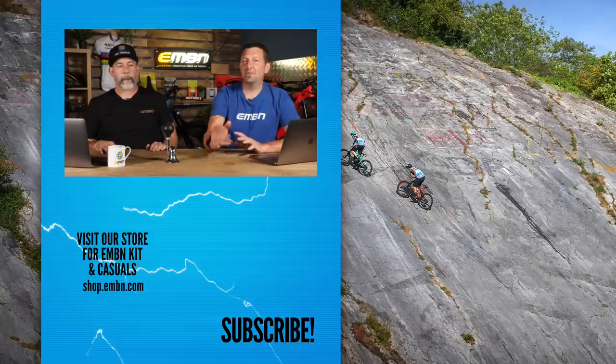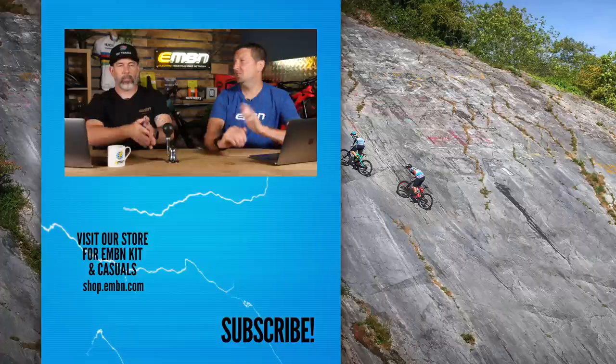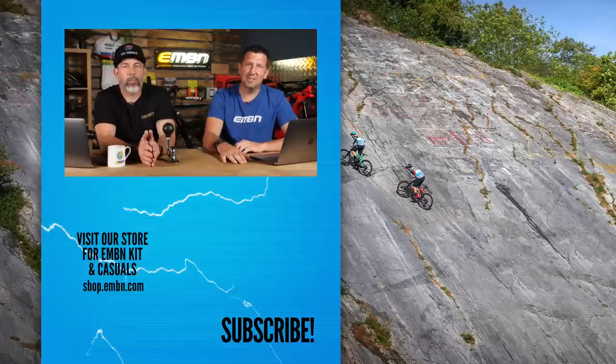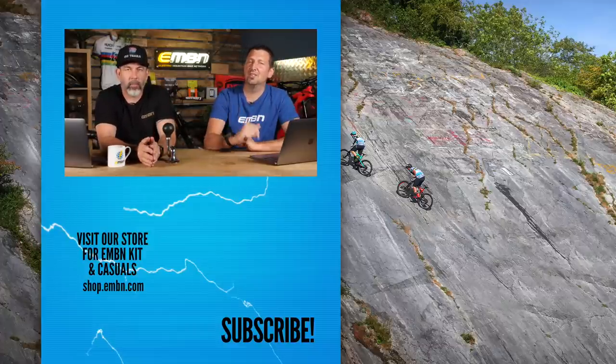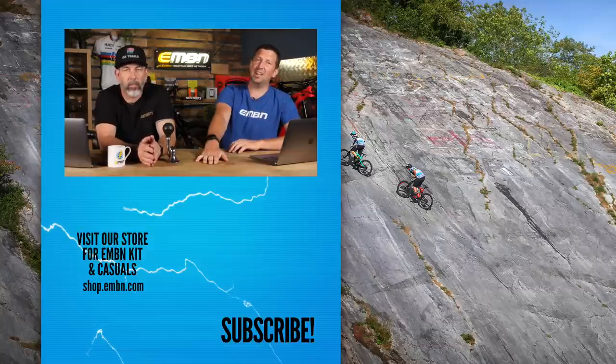That is it for this week's show. Get involved in the comments below about those budget bikes — a thousand pounds, would you buy new or used? Love to hear all your comments. Give us a thumbs up if you enjoyed it, make sure you subscribe to EMBN so you're not missing out, and get in the merch shop to check out all the latest kit.